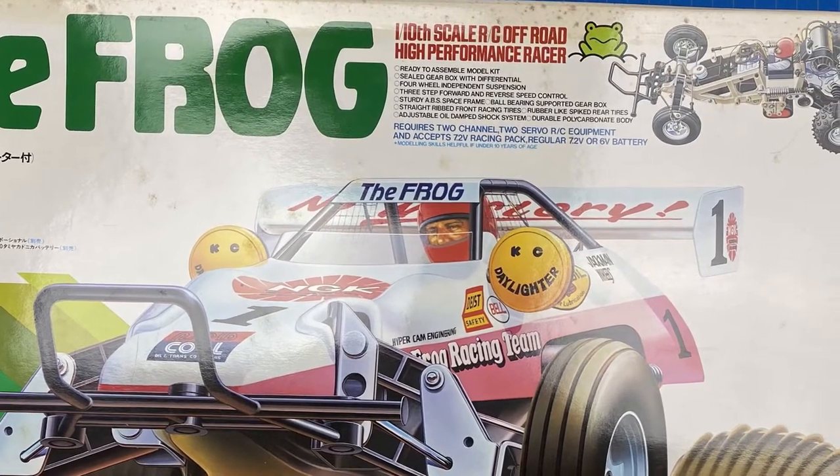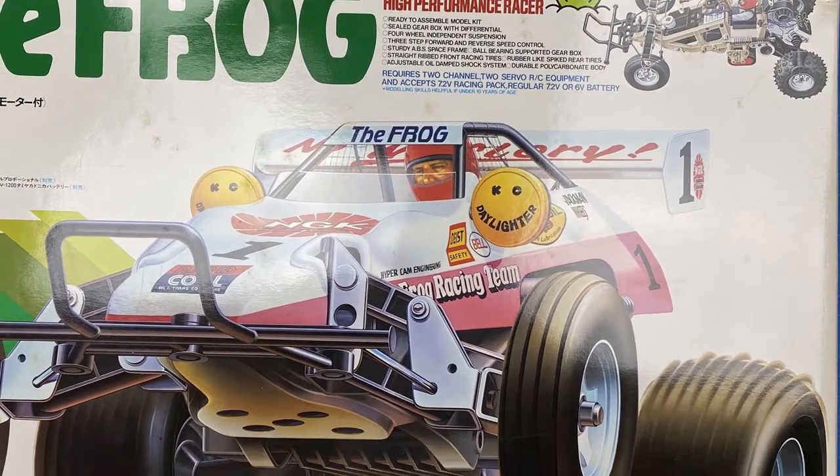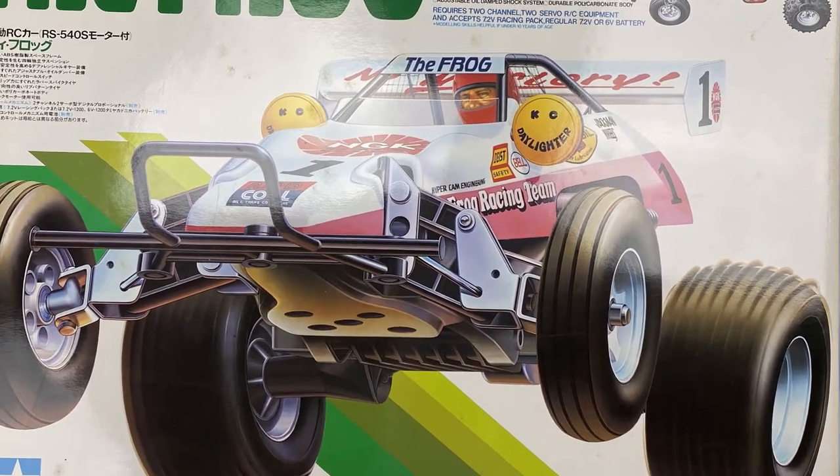I never owned one. My first RC was a Hornet, but my friends in the neighborhood did. There was just something about the look. I never bought into the frog look-alike theory, but it was definitely unique.